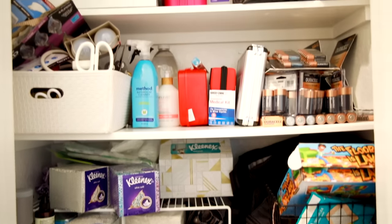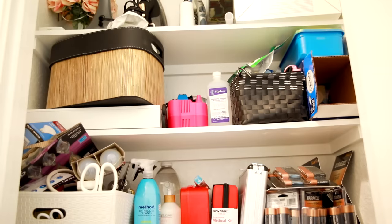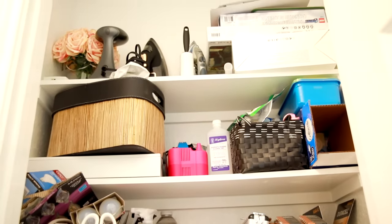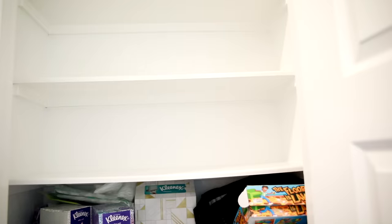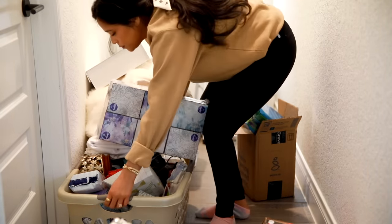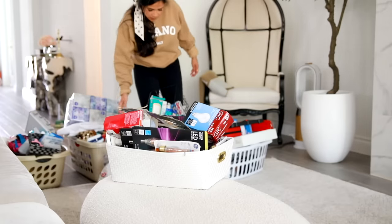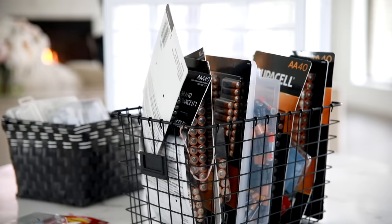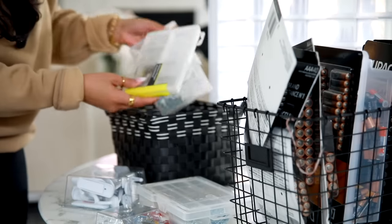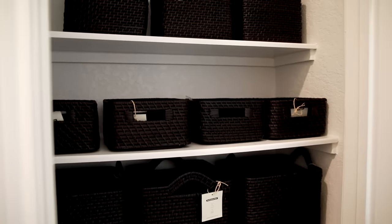Today's project was organizing this closet that's kind of in between Sebastian's room and our guest bedroom — it's just a catch-all closet. Here's the before shot; I know it's really bad, just all over the place. Anytime we shopped at Costco we kind of threw stuff in here and got to the point where we didn't even know what was in here anymore. So I emptied it completely — with miscellaneous items like this you just have to empty it so you can see everything.